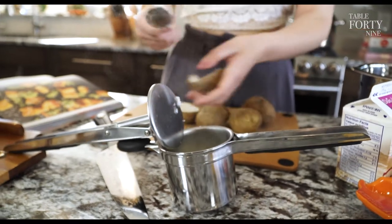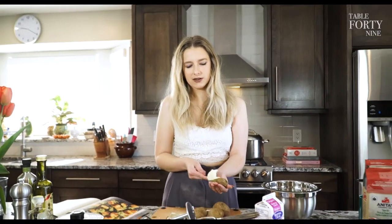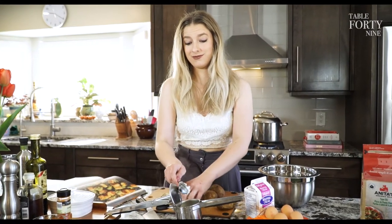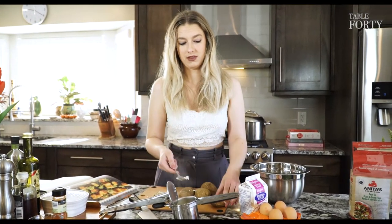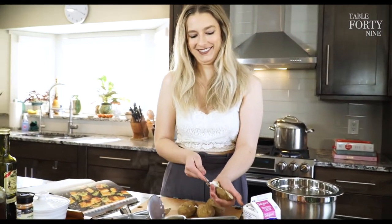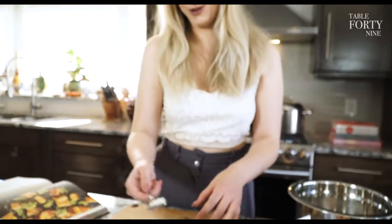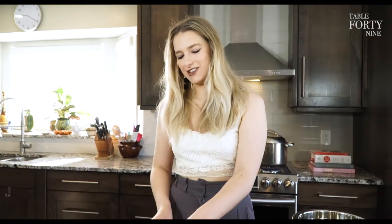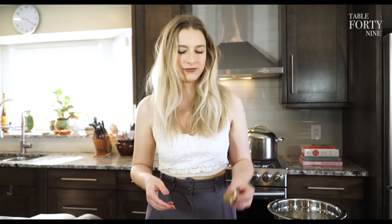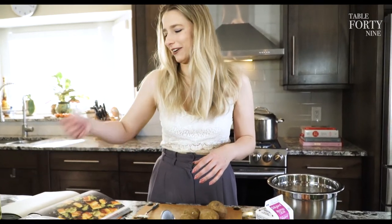The great thing about gnocchi is it's so budget friendly — potatoes are 87 cents a pound. Parmesan and goat cheese? Go right to the farm, it's more affordable. Support local!